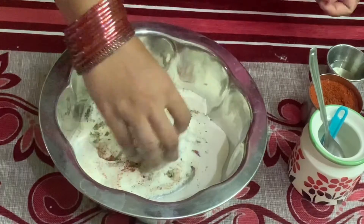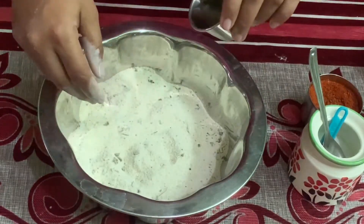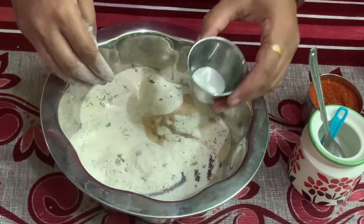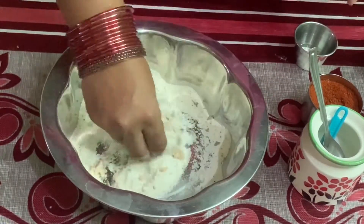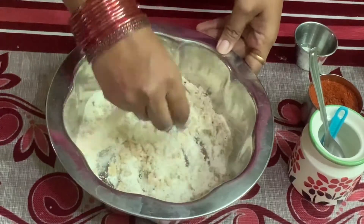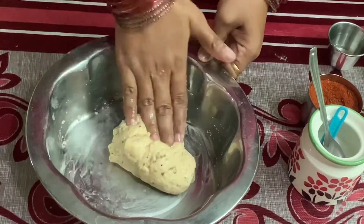Add a nice slice of Chantani in a nice pan. Add 2 tablespoons of Chantani. Add a nice flavor and taste. Add Chapati Mav. This is a soft dough.